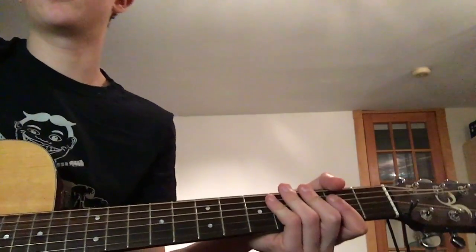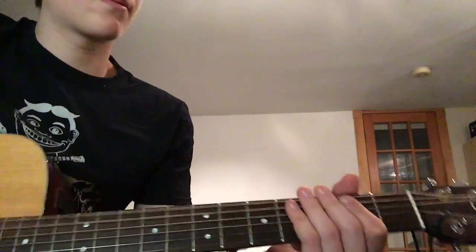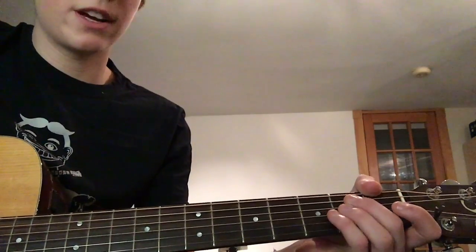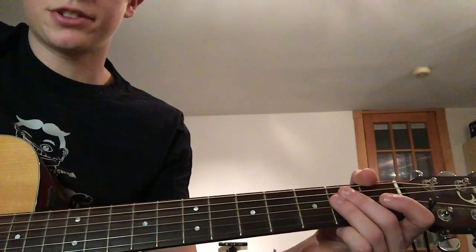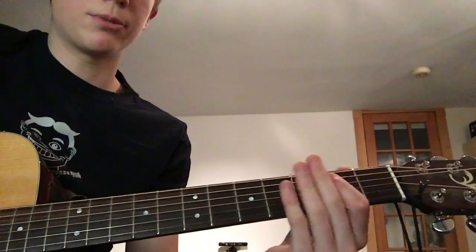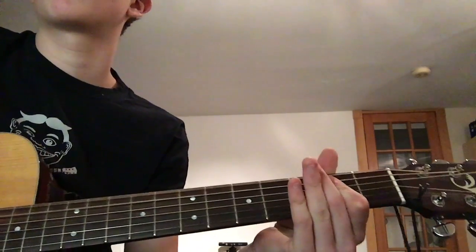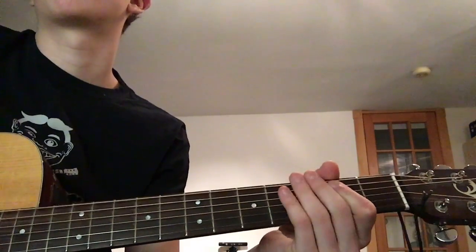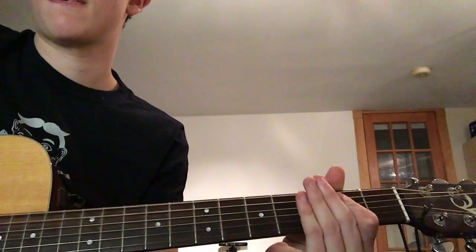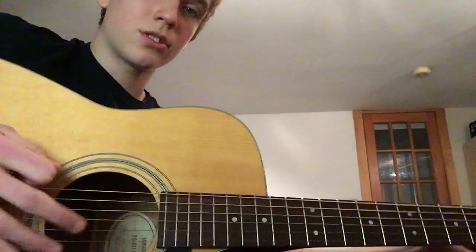Now we're gonna do the chorus. It starts with open E string, 2nd fret A string, and 2nd fret D string. You can do it individually, but I like to just bar it with my index finger. The rhythm is all down strokes — I'll do it once more slow.